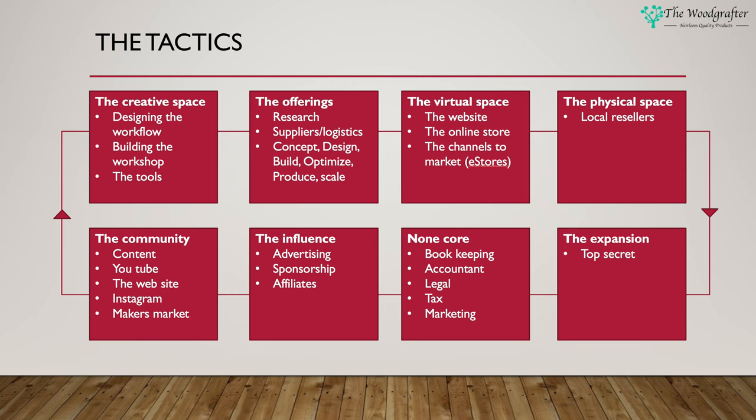Many of you out there are already producing things but you don't have a market to sell them to because it's a hobby. How do I help you turn from a hobby into a business that can start to sell as part of the Wood Grafter community? That's what I'm really trying to focus on. Building and maintaining the community takes a lot of hard work, and when you're running a business, work equals time and time equals money. I don't want the community to be an unreasonable overhead on the business, so the community has to be self-funding.